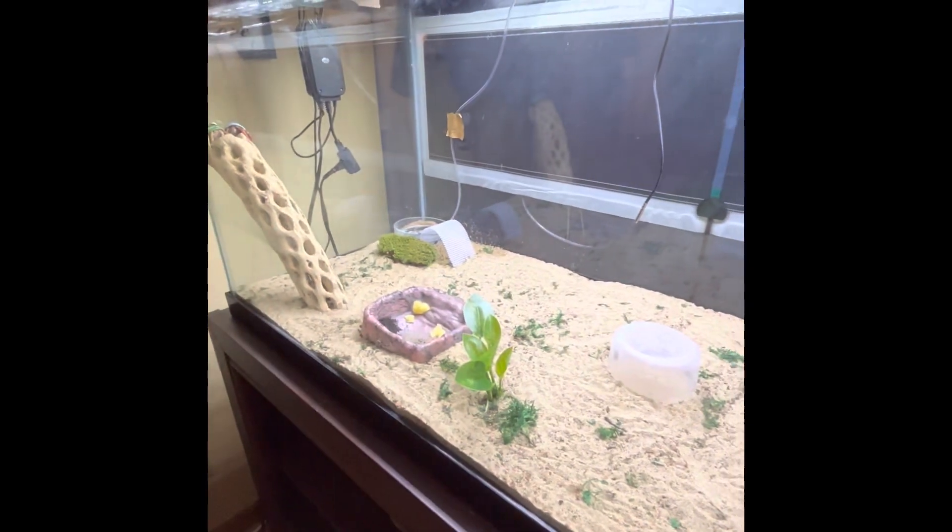We have new moss — we got some frog moss, and that is what's in there next to the pools. We got that at Tyson's last night. I think they really move around a lot more with the warmer temperature and more humidity.